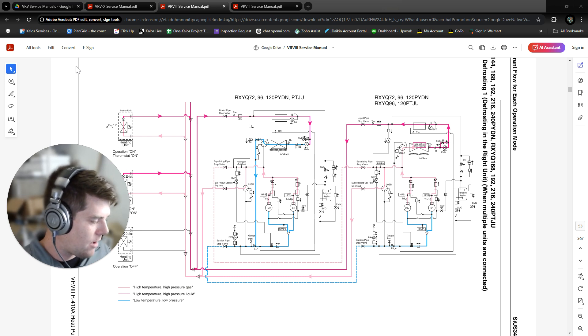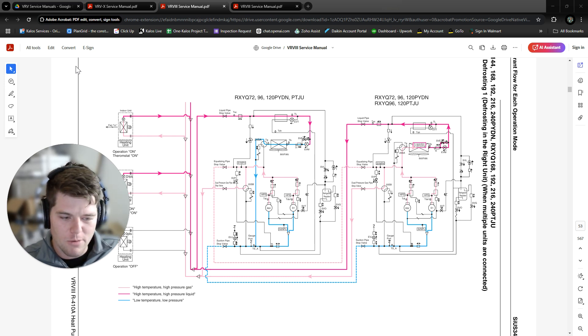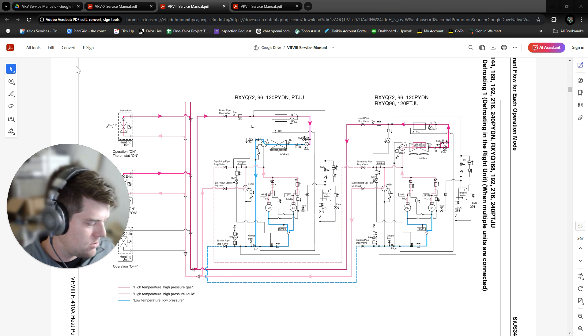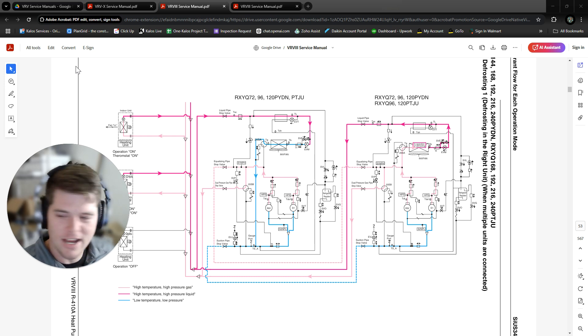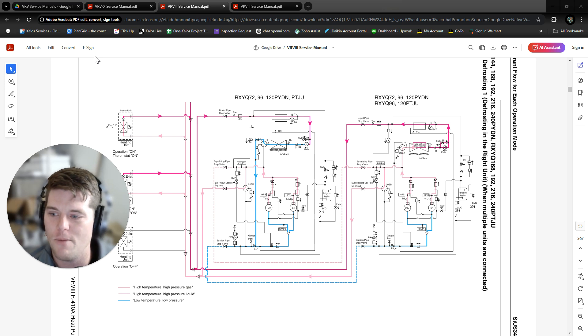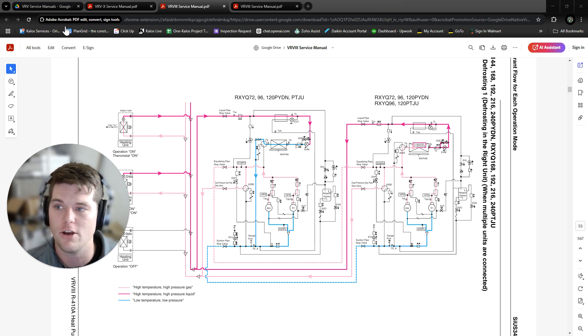It's still important to understand the differences between a four-pipe VRF system like VRV3 and what we have now — the advantages and disadvantages. It gets really confusing when you see something like this and you've never seen four-pipe VRF before. Keep sending me your comments — I'm open to suggestions, I'm always here to help. If you have any other questions, shoot them to me and I'd love to make a video about it.